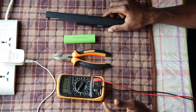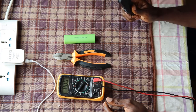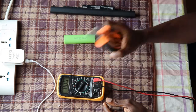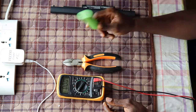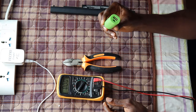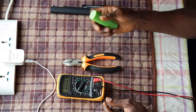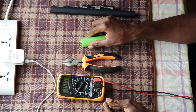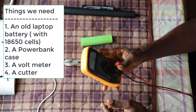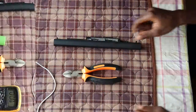These are the things we're going to need to put together our power bank. First, you need an old laptop battery — you can get this from your local IT shop. Next, you need a cutter, and we also need a power bank casing, which you can get from Amazon, eBay, or AliExpress — check my description, I've left links. Last but not least, we need a voltmeter to check the strength of the batteries we'll be harvesting.